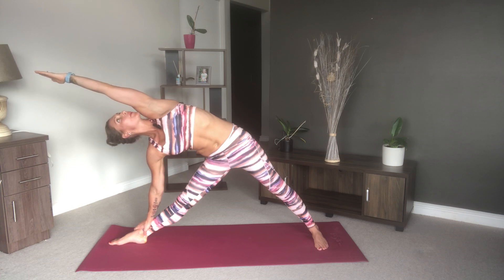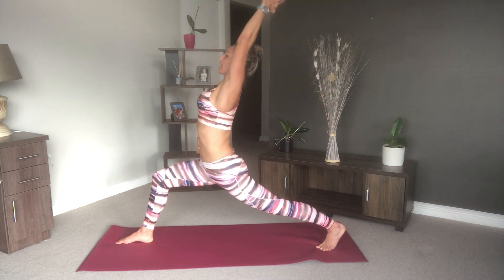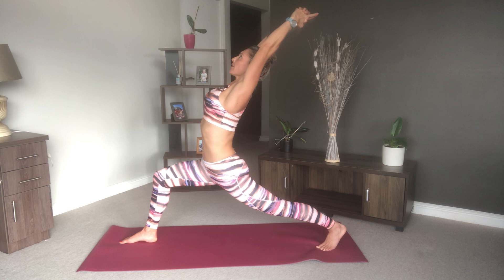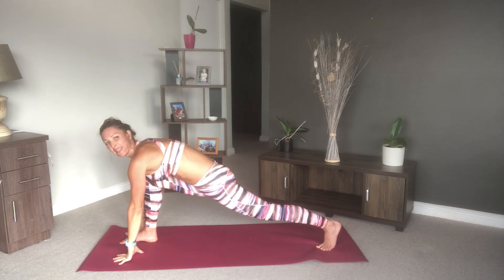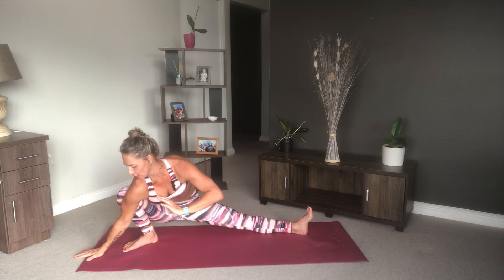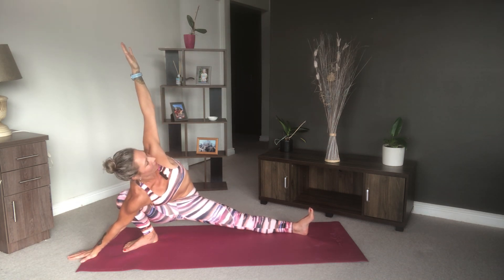Then come on up, bend back into your warrior two, pivot your back foot, and we're going to come into our crescent lunge adding that back bend — interlace your fingers and point your index finger up, and breathe. Then come on forward and here you can come into a skandasana. Hold it, and you can also place your hand down towards the side of your right knee and add that little twist if that feels good for your body.